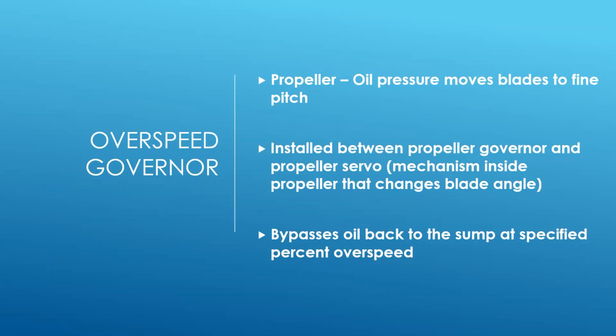That's called the servo mechanism - the mechanism that changes your blade angle. What happens is if for some reason there's a failure, or for whatever reason the governor itself doesn't maintain maximum prop speed, if the propeller RPM begins to exceed the max RPM - up to whatever percentage this is set at, often around 107 or 110 percent of rated max speed - the overspeed governor is going to kick in and bypass oil back to the sump.